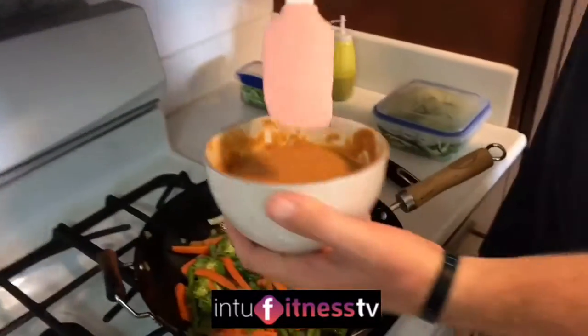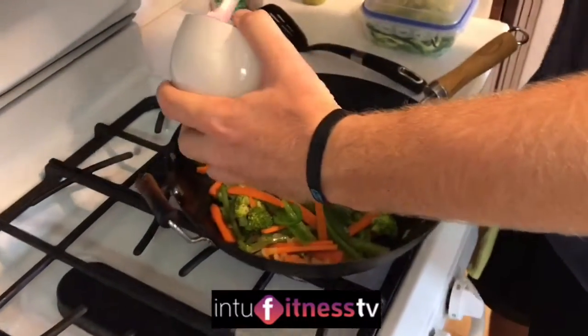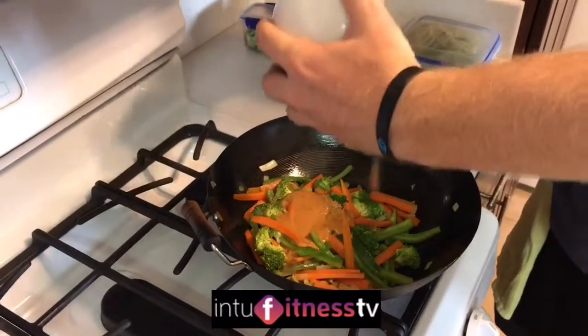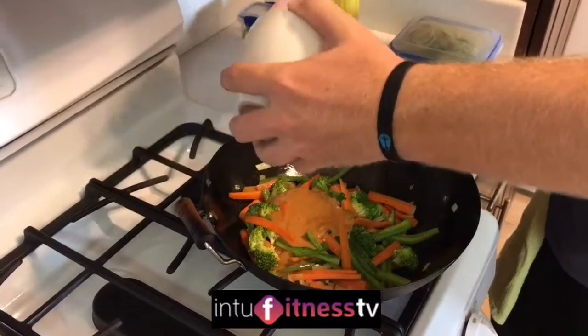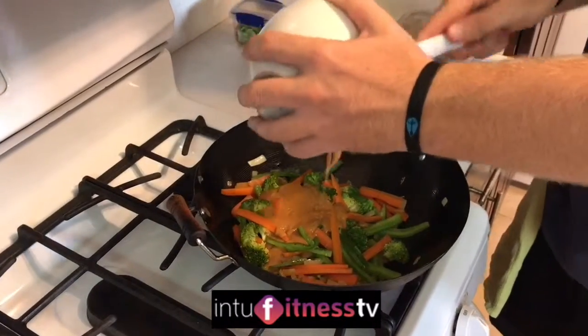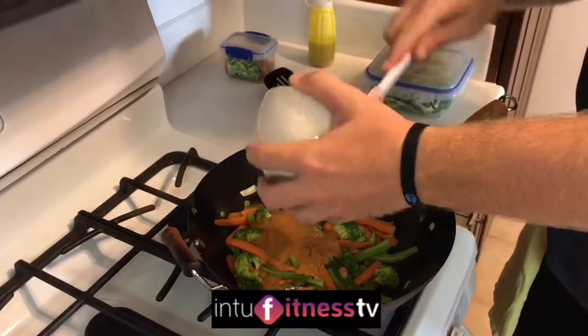Mmm, yummy. Sauce cam! The sizzle cam has become the sauce cam. Look at that — and listen to that sizzle still. We are nailing the sizzle sauce cam today. High five!